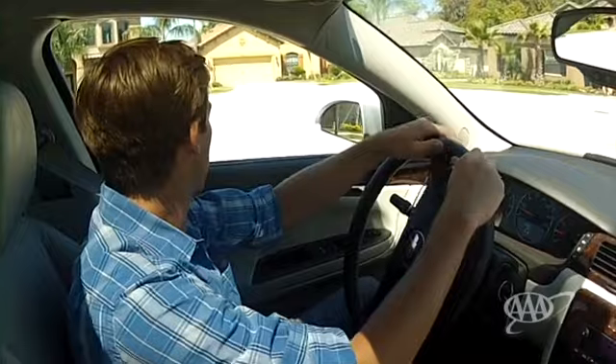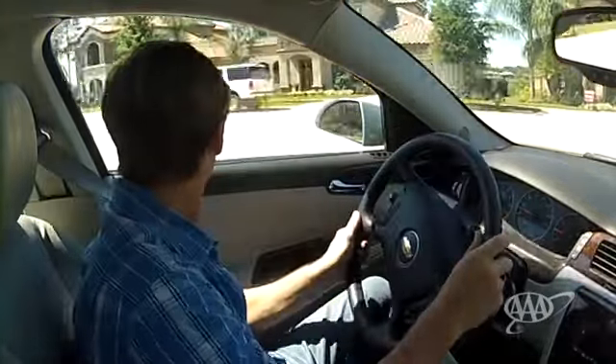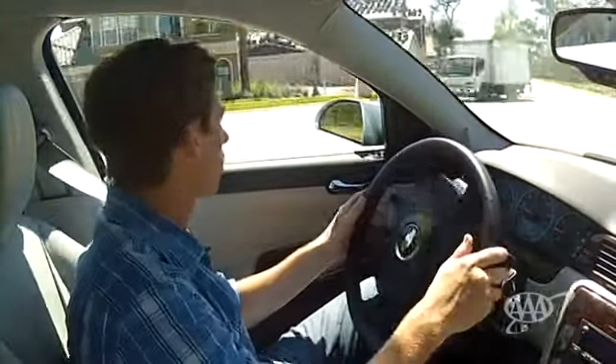Turns are something else. For gentle turns, you use push-pull steering — one hand pushes up while the other pulls down.